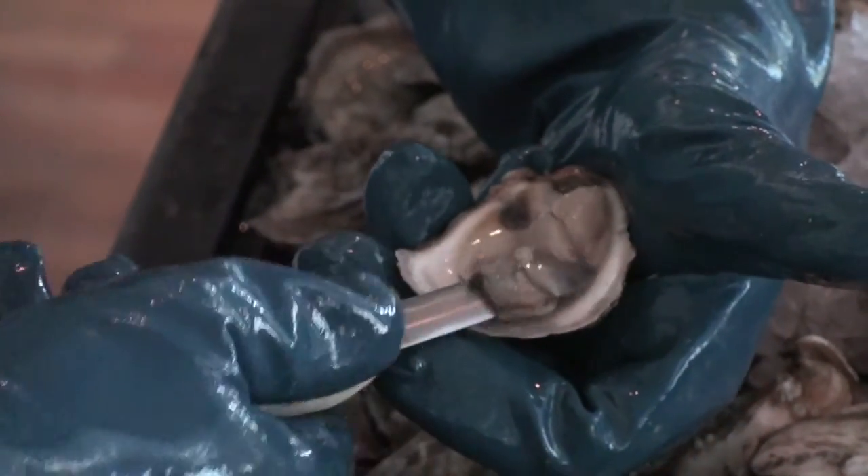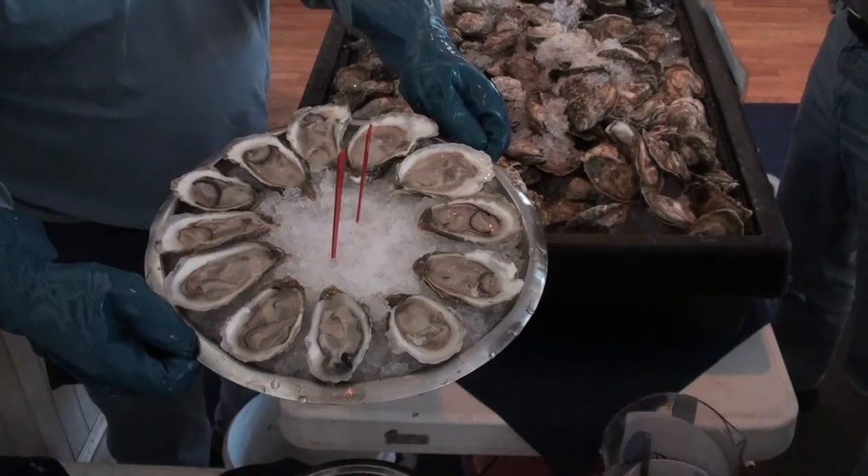Cut it loose, and for extra credit you can flip it over — and that, my friend, is how to open an oyster.